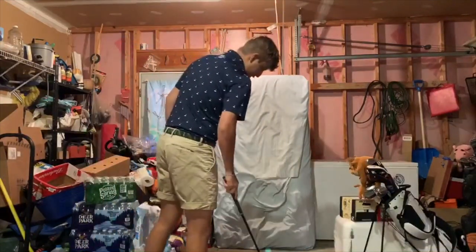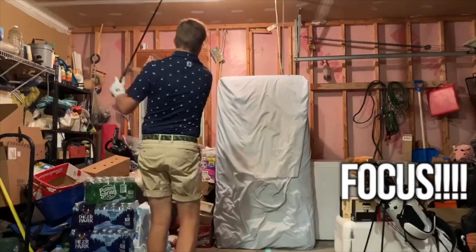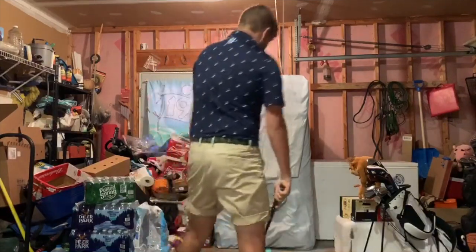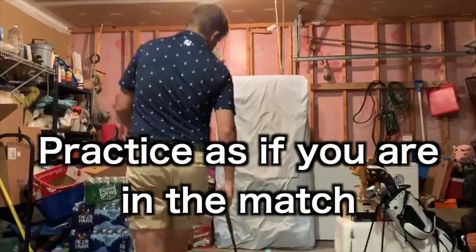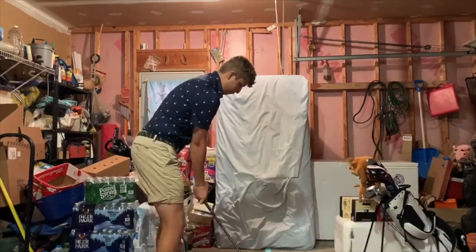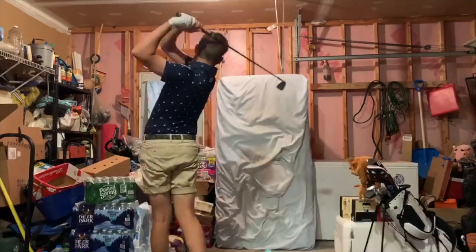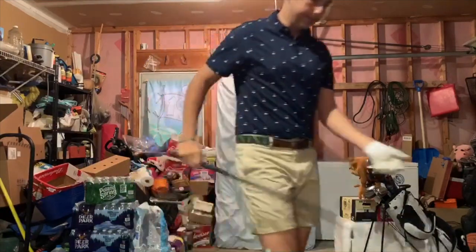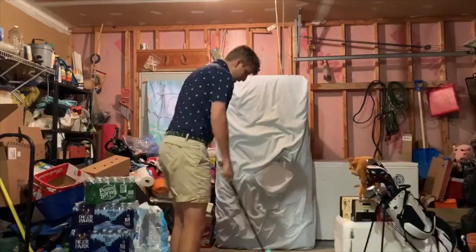After the driver, I go back to the 8-iron and take the alignment stick away. Now I just try to hit game-like shots — say I want to fade it onto a certain pin. I do my full pre-shot routine: line it up, pick my shot shape, and execute. Just simulating real in-game situations.